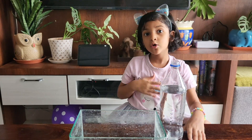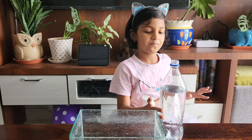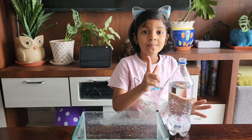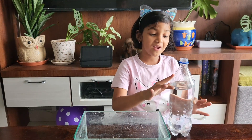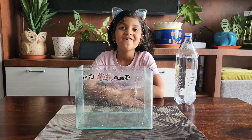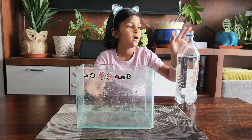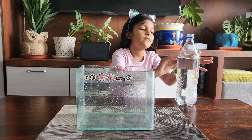Hello friends, welcome back to my channel. Today we are going to do a very exciting experiment. Let's see how much time this bottle takes to empty. I think it takes a long time because so much water has air in it. For this science experiment we need a container, a water bottle, filled with water up to this much.